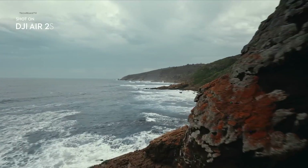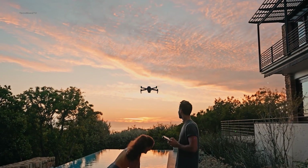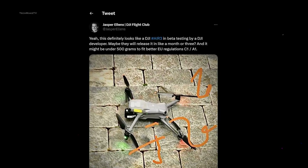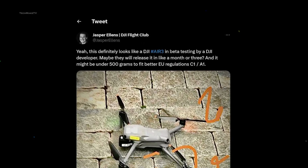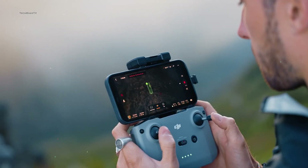What's more interesting about the upcoming Air 3 is it's expected to be more lightweight than its predecessor. According to Jasper Ellens on Twitter, the Air 3 is going to be under 500 grams to fit better EU regulations. This will make the drone even more portable and perfect for carrying.